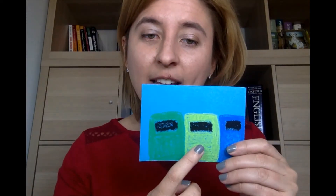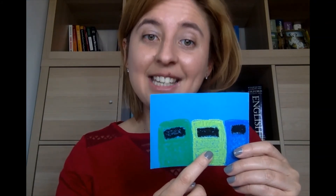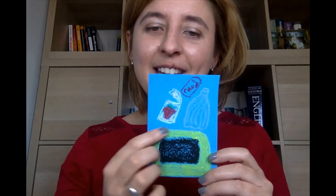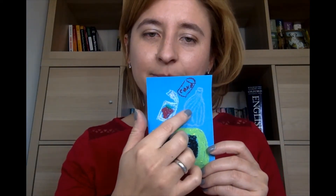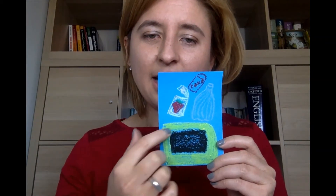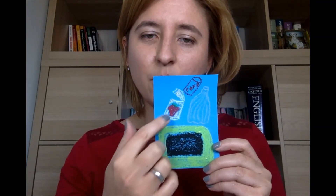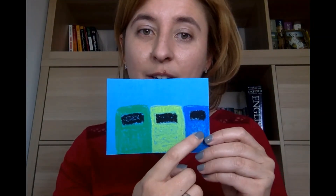Green container is for glass. What about yellow container? What type of rubbish shall I put in yellow container? Do you know? Yellow container is for plastic and metal. Plastic and metal. Yellow container is for plastic and metal.